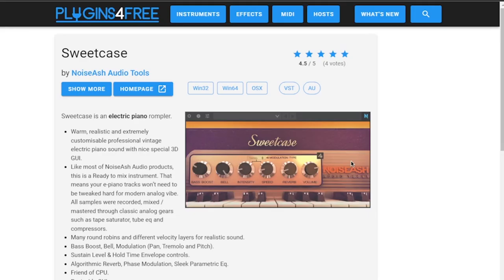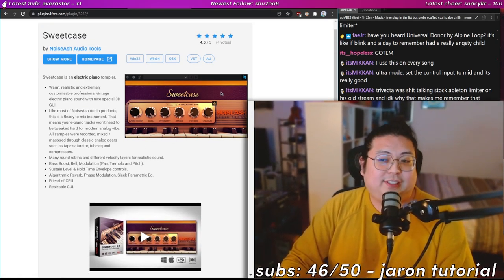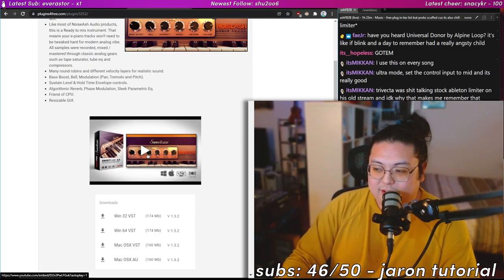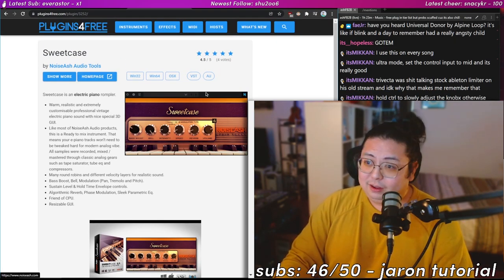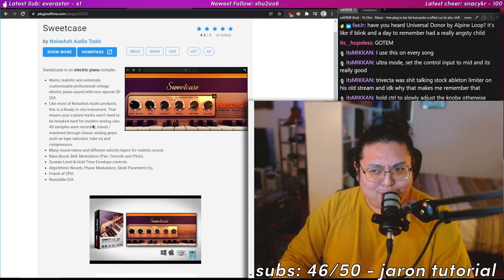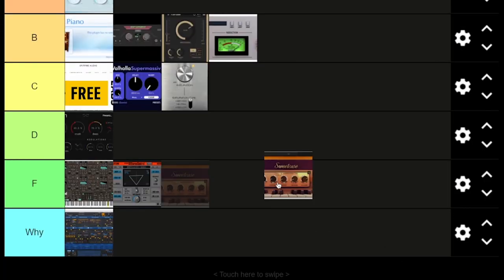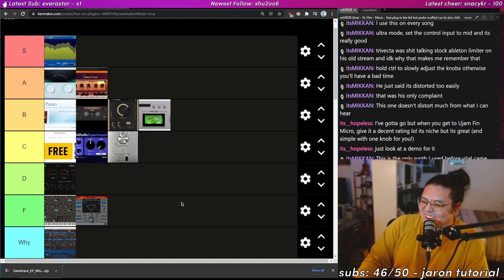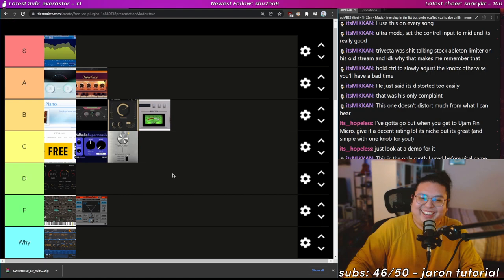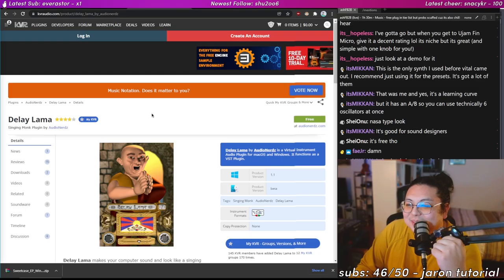Sweet Case — free electric piano plugin. Let's hear what it sounds like. Okay, I think I found a new friend.